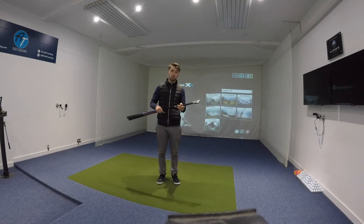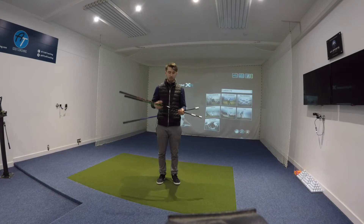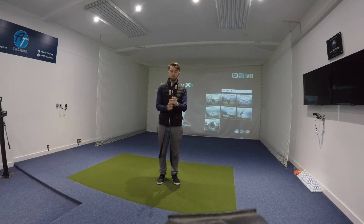So this is a company called Superspeed Golf. Basically what they have is a set of weighted graphite shafts, or driver length shafts, and these are designed to help improve the speed that you generate in your golf swing. By them being weighted, it's going to help you generate more power when you actually then start to go back to a normal driver. You've got three different size weights: the smallest being the green, medium then being the blue, and the largest being the red.